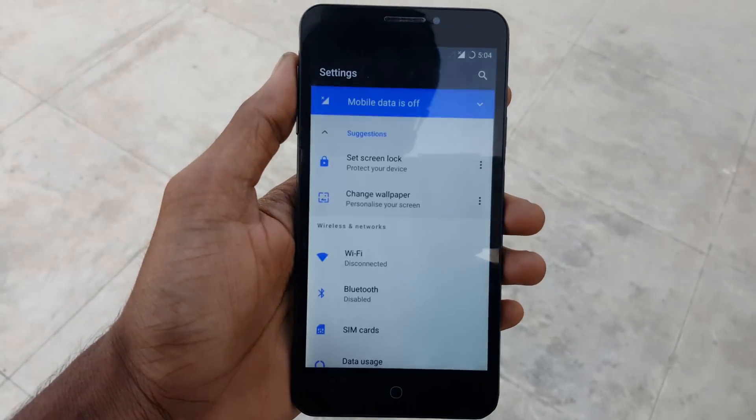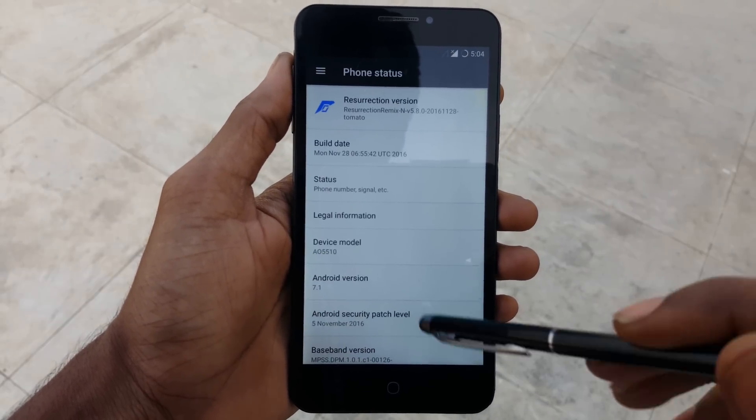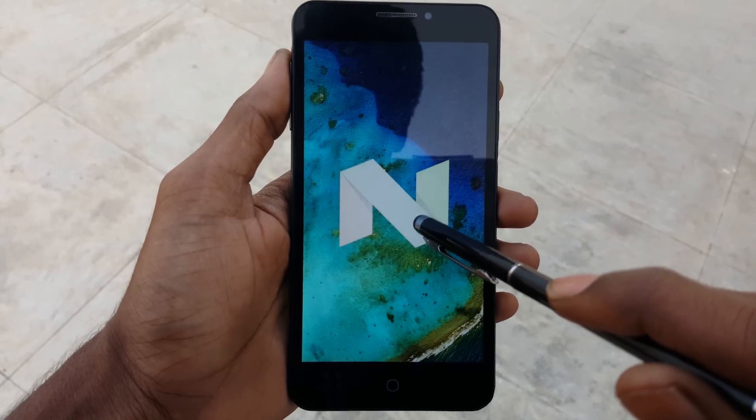Now go into Settings and go to About Phone. You can see that you have successfully installed the Resurrection Remix ROM 7.1, which is based on Android Nougat.